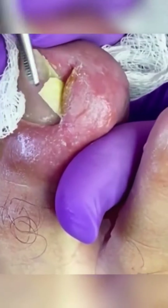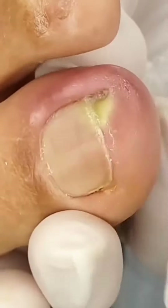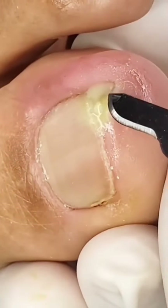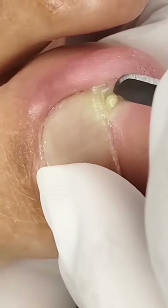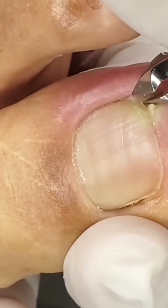Once the toe is numb, the doctor will carefully lift the corner of the ingrown toenail that's embedded into the skin, and using specialized tools will gently separate the nail from the inflamed tissue. You can see here we've got an infected toenail — so not only is it ingrown, there's pus to come out of the nail too.